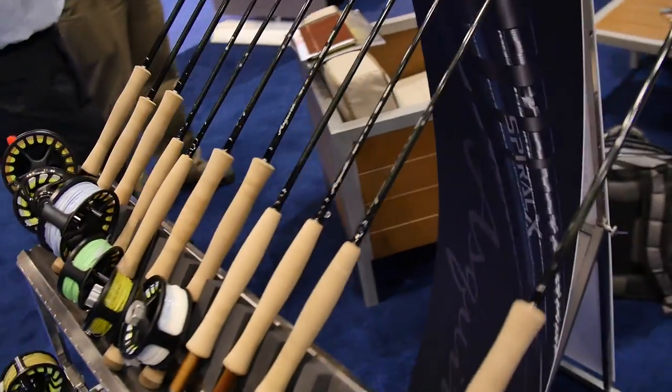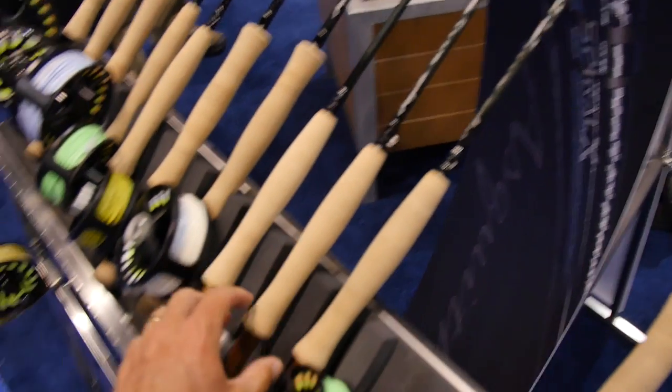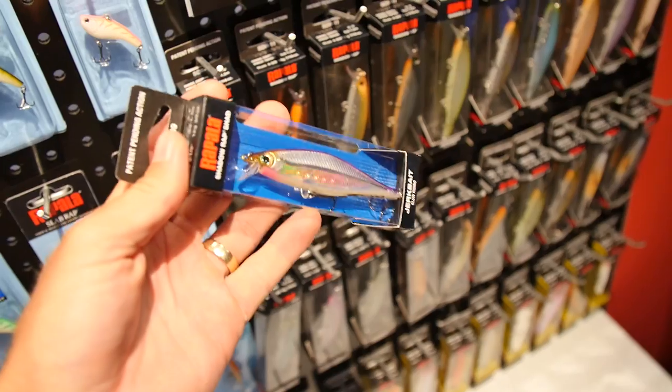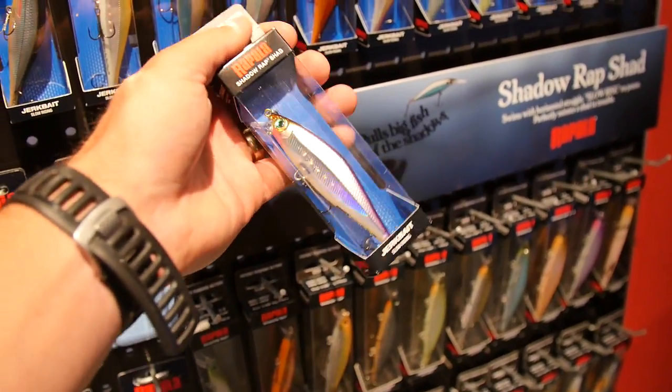Not sure if any of you guys are into fly fishing, but the Askwith right here is the nicest production fly rod ever made. Shatterwrap slow-rising jerkbait — cold water. If you don't live in Texas, this might be a jerkbait for you.